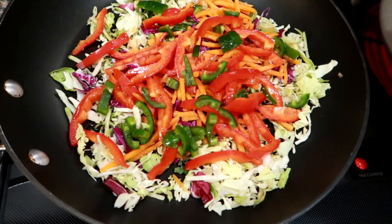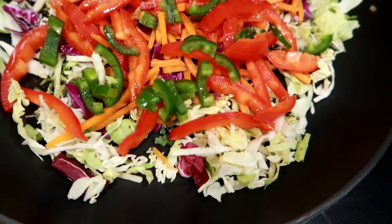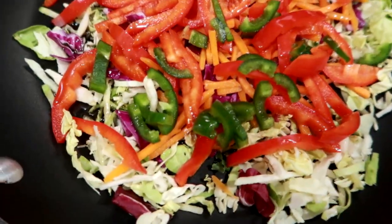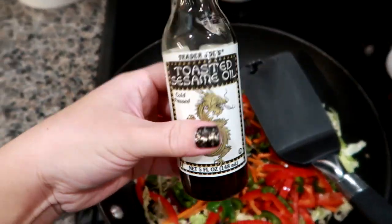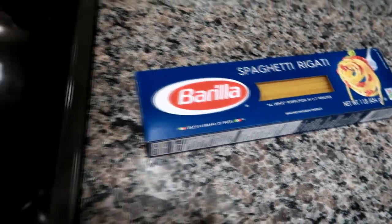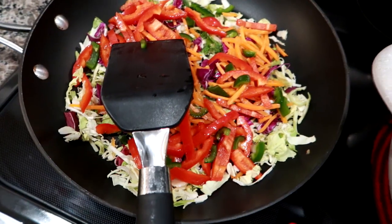Hey guys, I'm getting ready to start dinner tonight. I'm making a shrimp and noodle stir fry. So I have some different veggies here — I've got some cabbage, red and green, some red pepper, some shredded carrot, some jalapeño, all fresh veggies that I'm using. And then I'm just going to sauté this up in a little bit of toasted sesame oil, because veggies definitely need some oil to get nice and cooked through. I have a big pot of water waiting to come to a boil. I'm going to boil some spaghetti noodles. I have my shrimp in the fridge all thawed out and I'm going to make the sauce for it, which I'll show you guys.